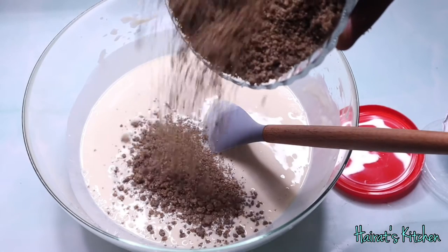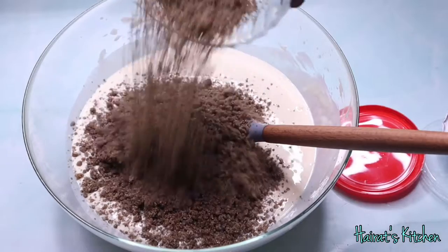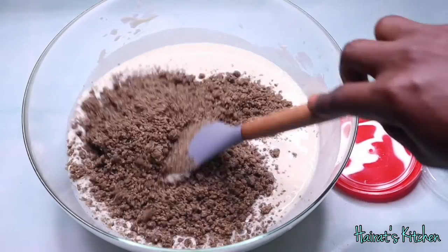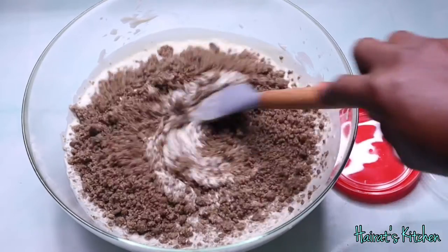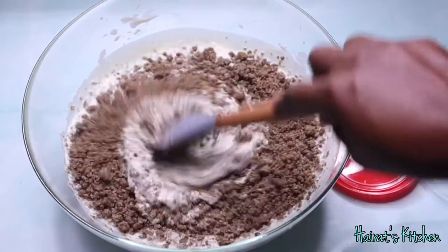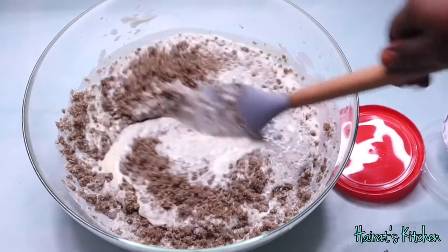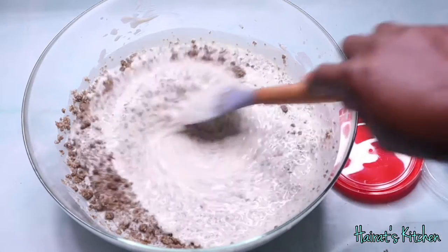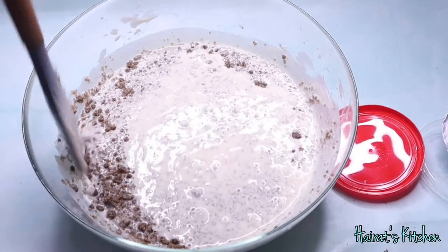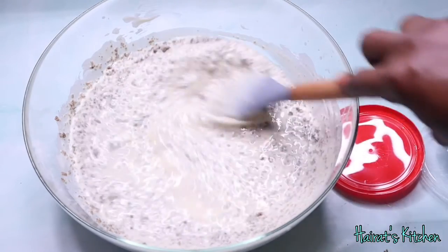Hi guys, I am Hyras and welcome to my channel. Today I'm going to show you a very detailed process on how to make Burkina — other people call it Siakri or Degue — a popular Ghanaian street drink made of millet and yogurt. If you want to see how I make this from scratch to the end, kindly watch this video to the end and please subscribe to my channel, like this video and share it as well.